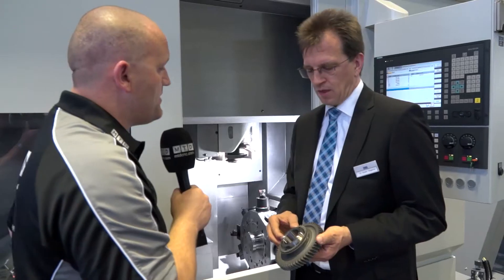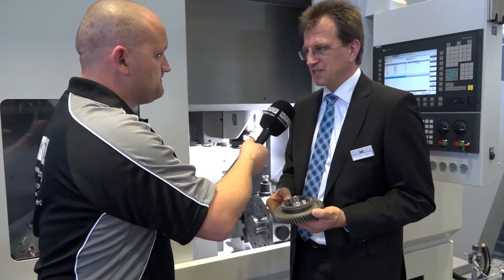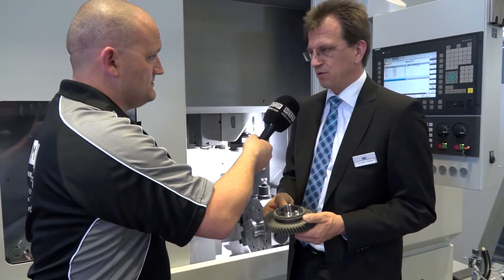What would the cycle time be on this component? Normally the cycle time is around one minute, maybe 45 seconds — it depends on how much work we have to do in the machine.